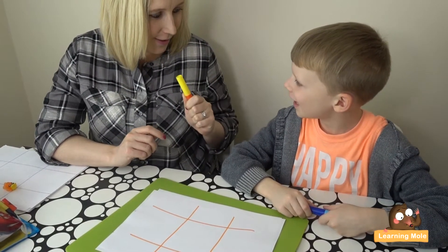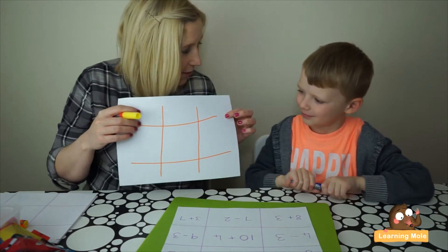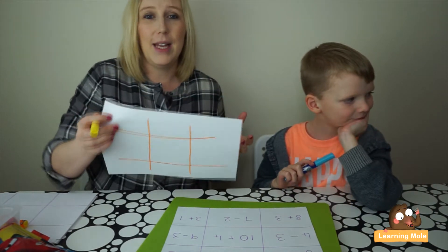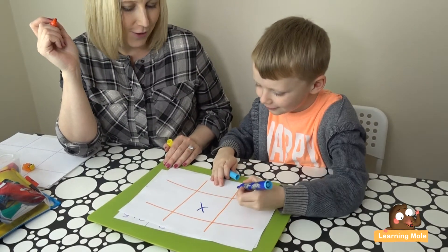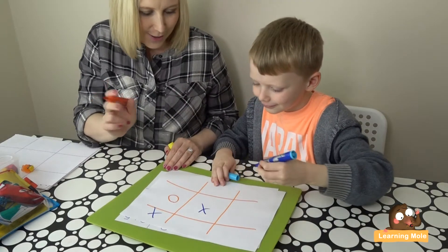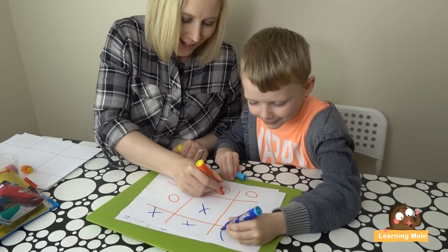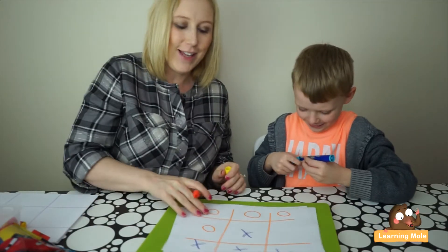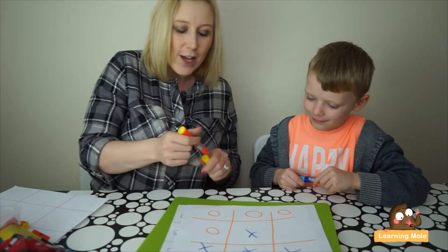I've drawn a simple noughts and crosses grid. He's going to be X's and I'm going to be O's. The idea is to get three X's or three O's in a row. He went for the middle, I had to block, he blocked me back — and Aaron got his three X's in a row first, just as I thought I'd won. I was being really sneaky!